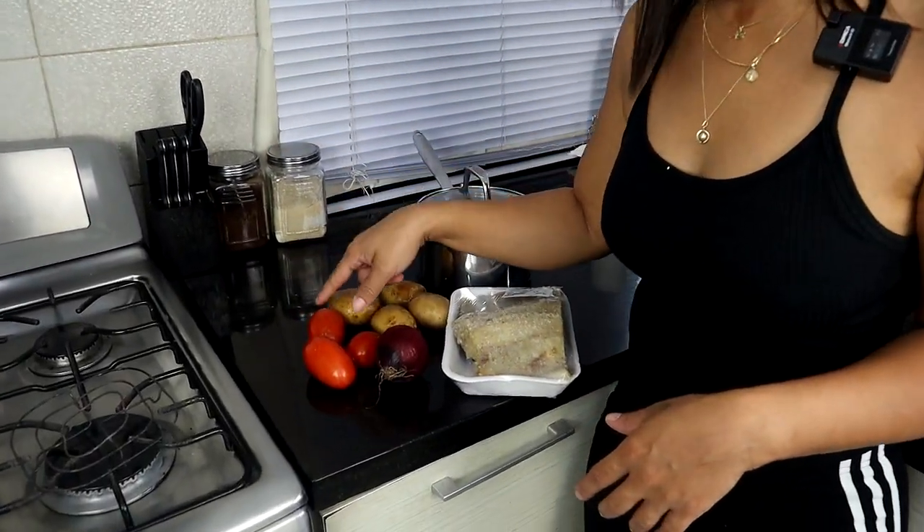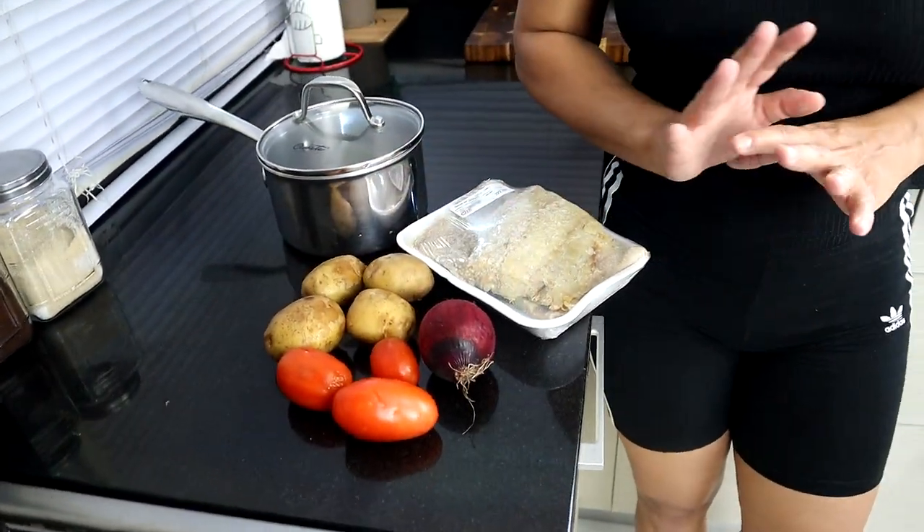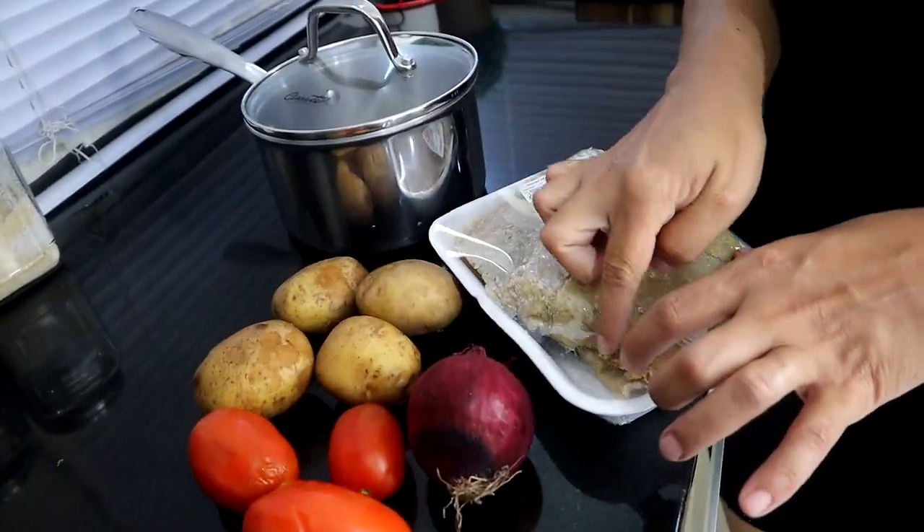This recipe is very simple. You just need the bacalao, onions, tomatoes, and potatoes. Not everybody cooks it the same way — that's the way my mom showed me how to cook it and it's how we love to eat it at home. Some people also cook it with eggs, scrambled over the bacalao at the end, but today we're just doing bacalao, onions, tomatoes, and potatoes.